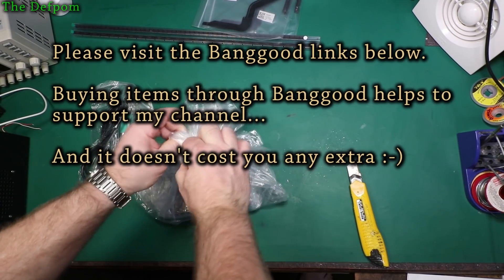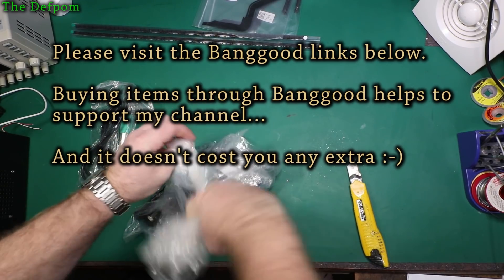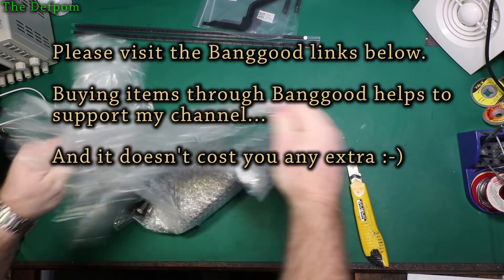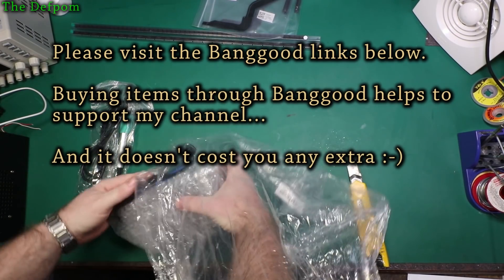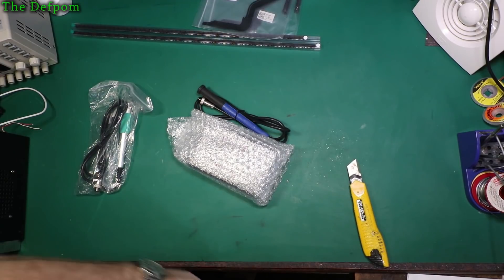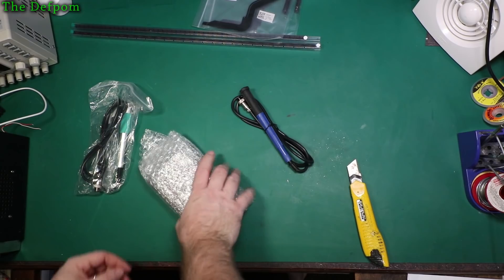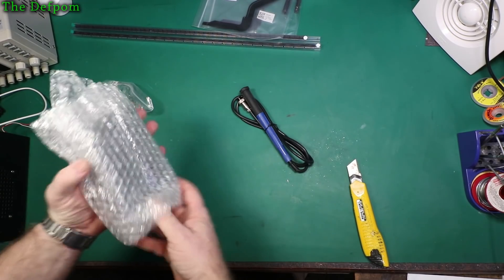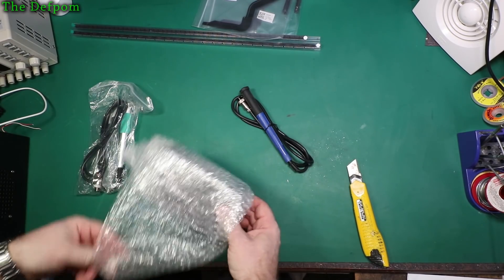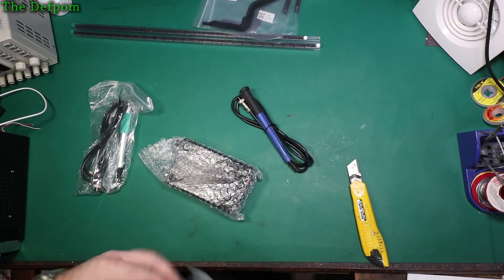This is a review item from Banggood — they told me they were going to send me this, which is quite awesome. So I actually asked them for an extra item as well. Maybe it's actually any good. I might even use it to replace my fake Hakko 951, which is okay, but it's not the best user interface.